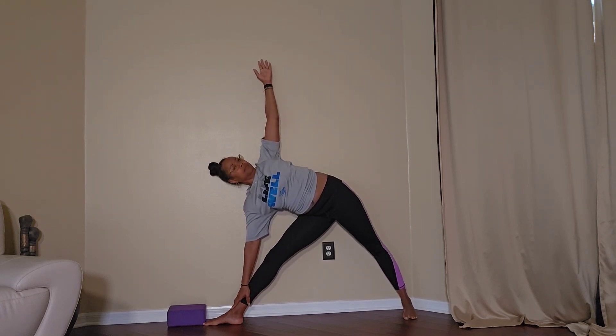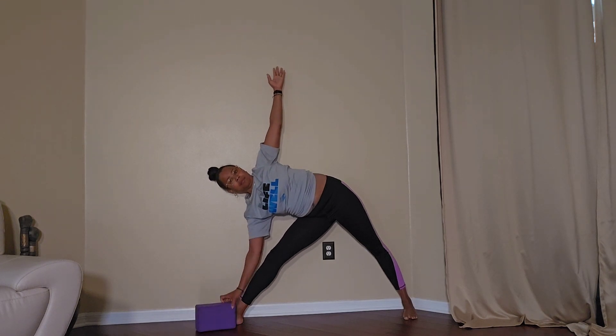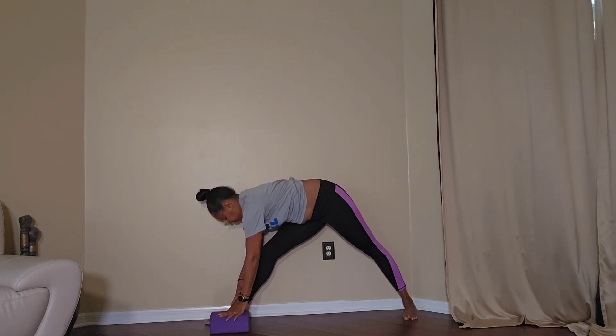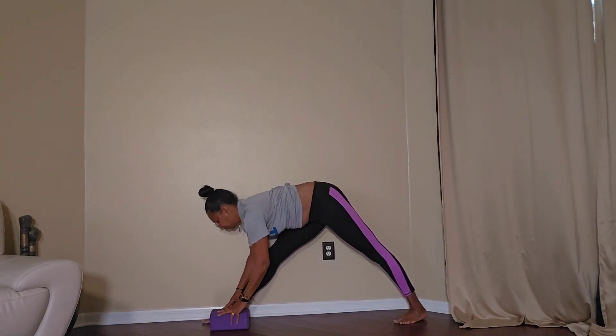Go to Triangle Pose, straightening the front leg. Use a block for assistance — that's another great tool to help you with good form.